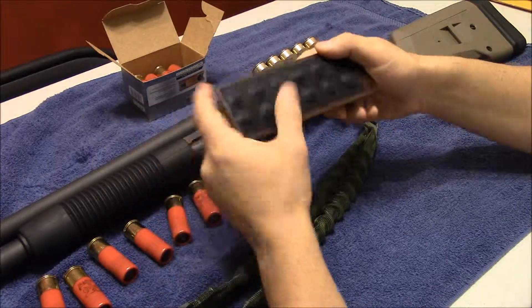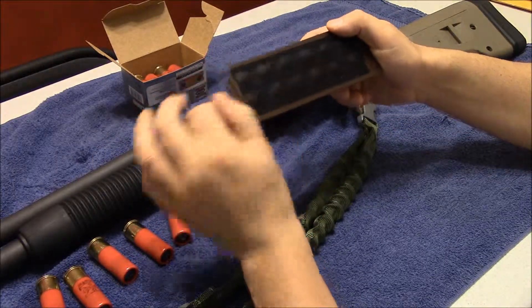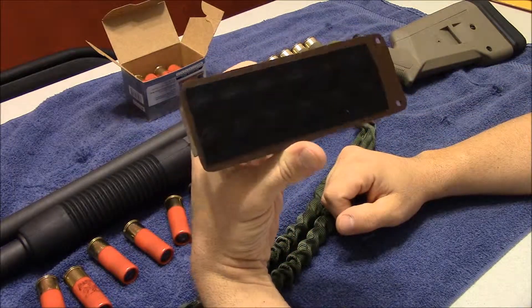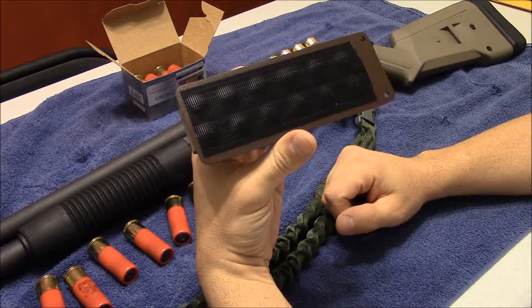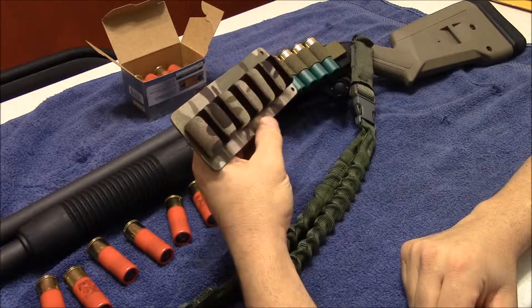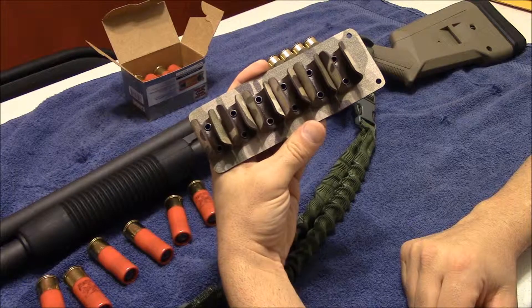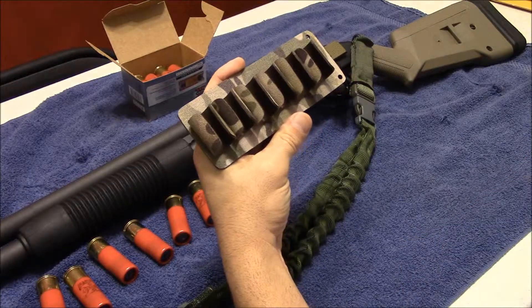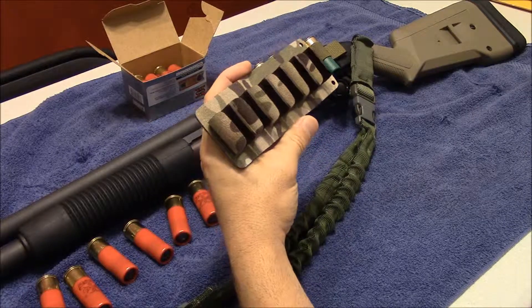But I thought it was a pretty good idea from a pretty interesting guy. This fellow who makes these, his company's name is Bedlam Ballistic Solutions, and he's based out of Alaska. I think I spent about $25 for this thing, and four days after I ordered it, it arrived at my doorstep.